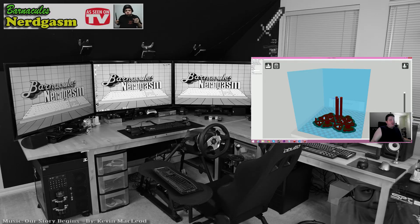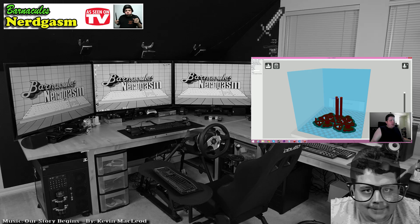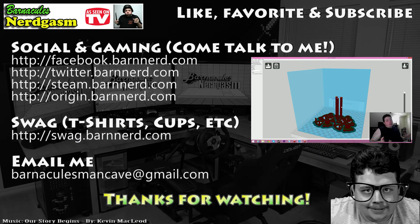As always, leave your comments down below — you know I love to read them. Take it easy. I really hope you enjoyed this video. If you did, please like, favorite, and subscribe — it helps me a bunch. Also, come follow me on Facebook and Twitter. I love interacting with you guys.